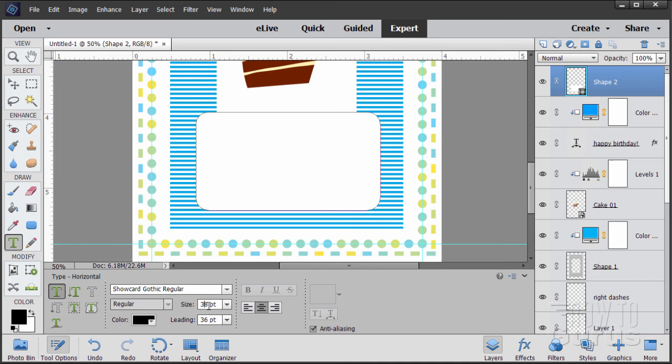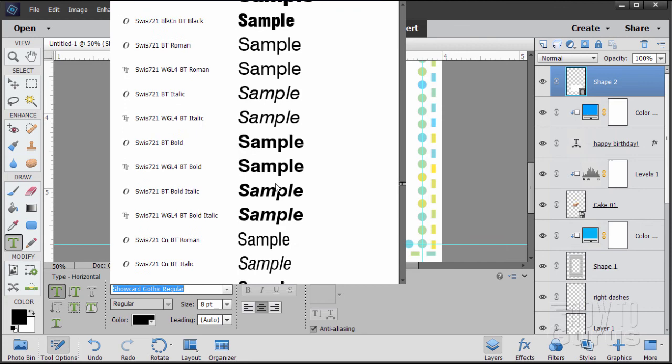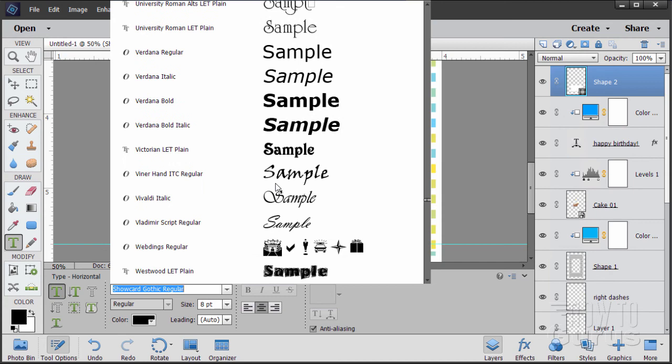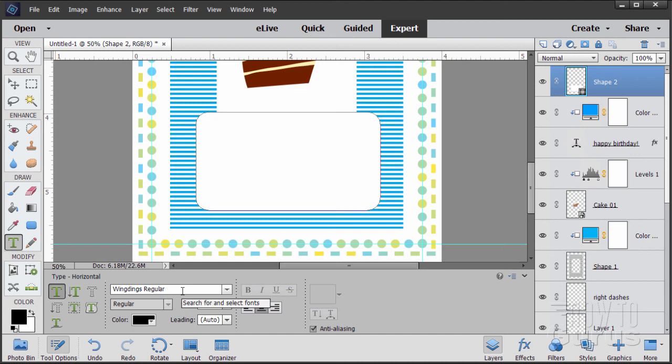We don't want text, we want dots, and I'll show you how to get those dots. Change the size down to 8 points and set the leading back to auto. The typeface we want is down in the list — there are typefaces called WingDings and WebDings, which are Dingbat symbol typefaces. Choose WingDings Regular at 8 point. To find the right shape, bring up the Windows Character Map — Start menu, All Programs, Windows Accessories, Character Map.